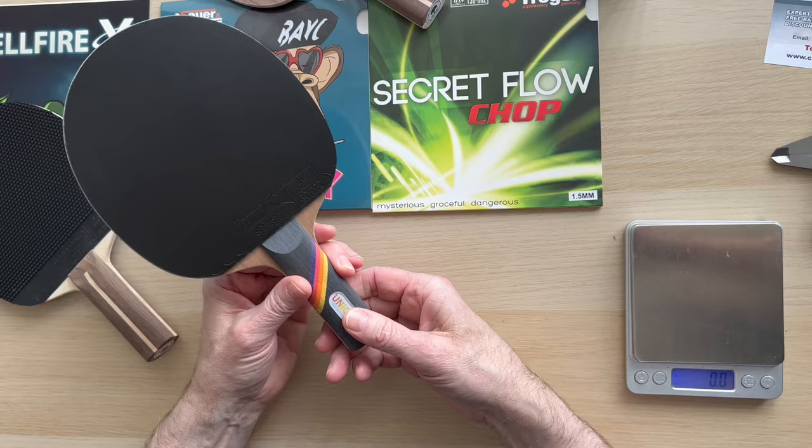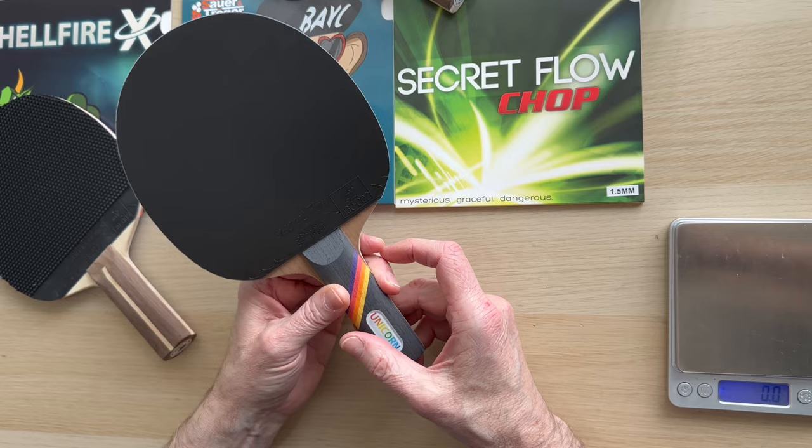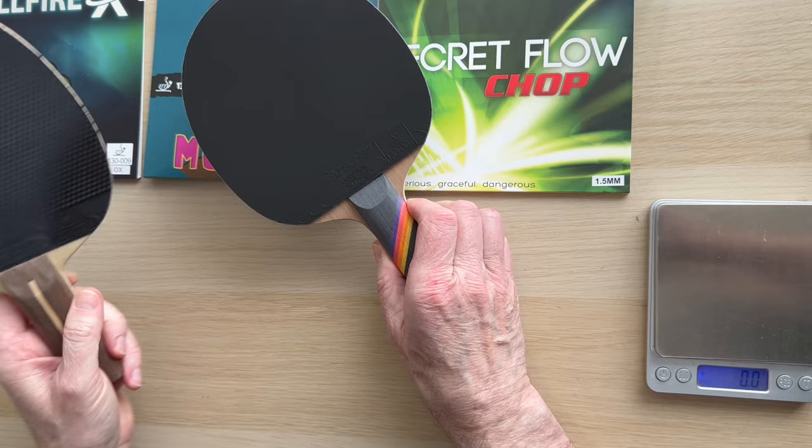Steve from Custom Table Tennis. As promised, I tried the Unicorn blade and I was quite surprised, because I'm used to an oversized blade. This is actually 151 by 153mm, as opposed to my usual...